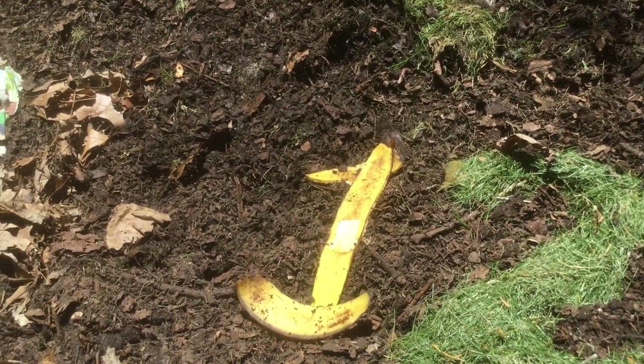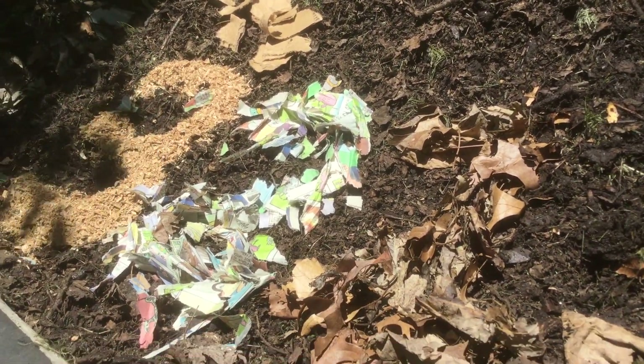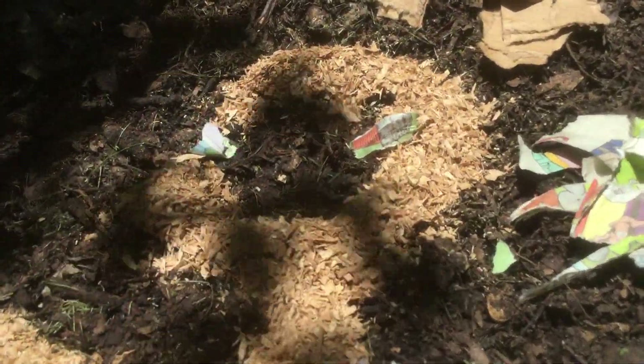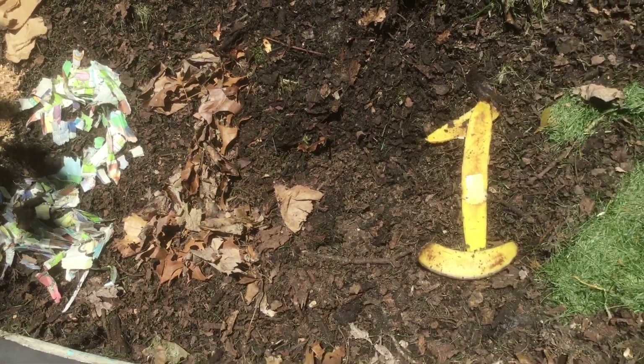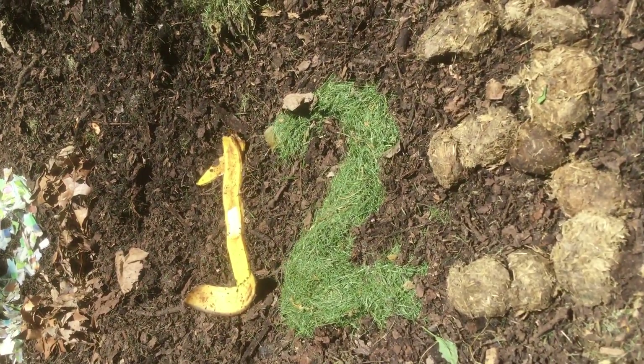If you want to add a big bucket full of grass clippings, just add a bucket full of shredded newspaper or two buckets full of dry leaves, or about a half a bucket full of sawdust. This material with equal parts of carbon rich and nitrogen rich material ends up being fairly well balanced. So I'm just going to mix all of these into my compost pile today.